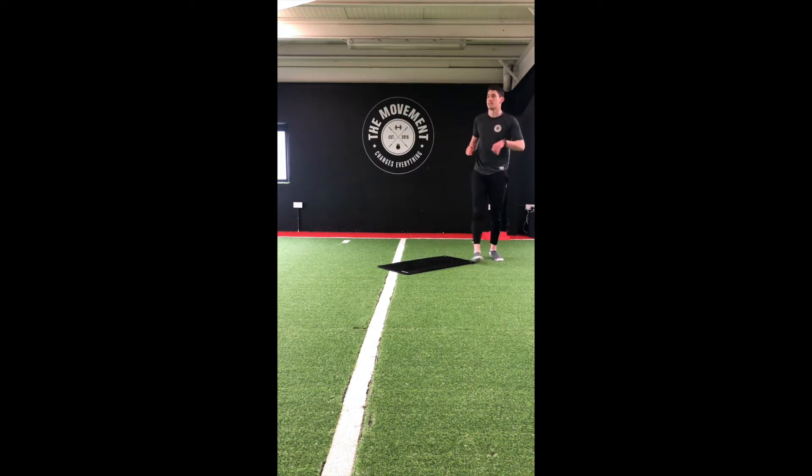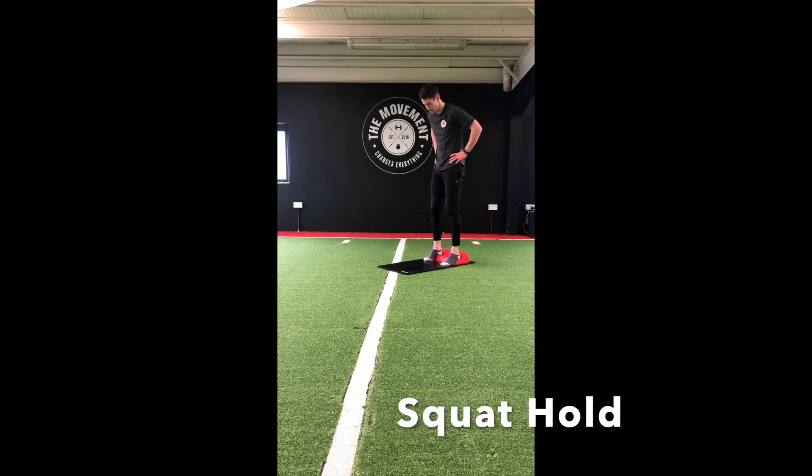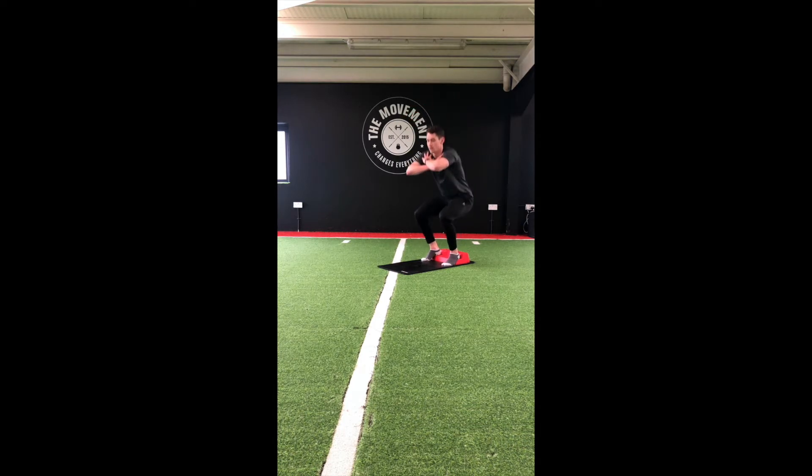Good guys, 20-second rest. On to our squat hold next. Grab our step. Heels up on the step — down to a squat, pushing those knees out, chest up. Hold this position for as long as we can.